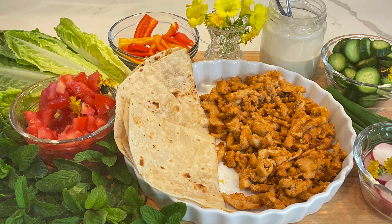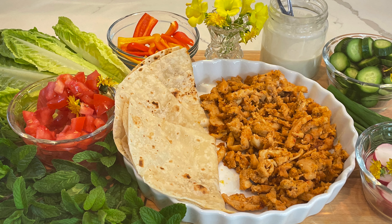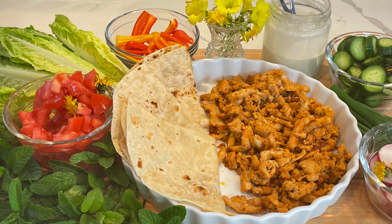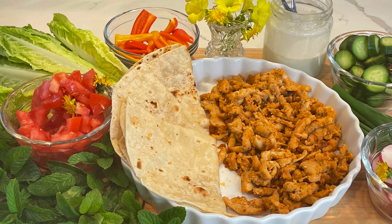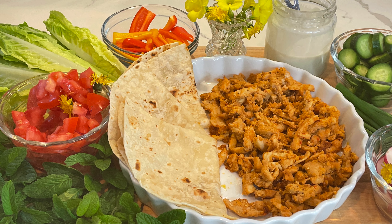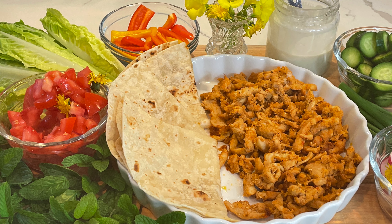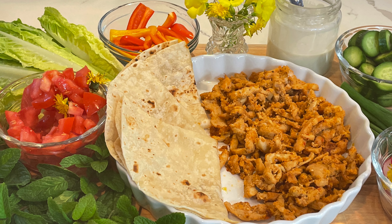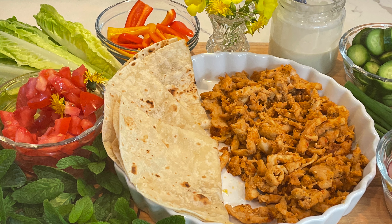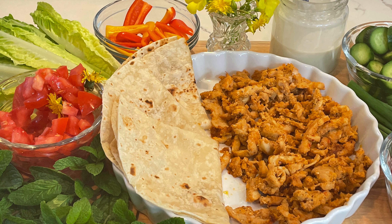I enjoyed that shawarma with my family a few weeks ago. Weeks had passed and my mom suggested we make shawarma since we already had some in the freezer. We made just enough for two of us. I didn't have pita bread so I'm using Mexican tortilla bread — it tastes just as good, and I love it this way too. I'll show you how I'm assembling it in the tortilla.